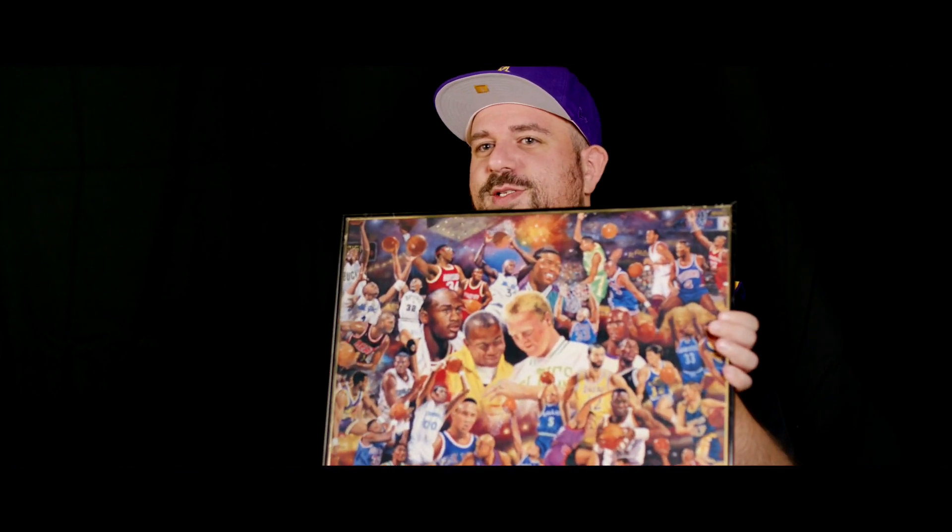Being so obsessed with the NBA as a young kid, my whole house, my whole bedroom, was like covered in NBA posters and stuff like that. My parents always gave me the Space Jam stuff and Shaq posters all over my wall. But one thing that they gave me, which was everywhere, that was hanging right above my bed, was this.